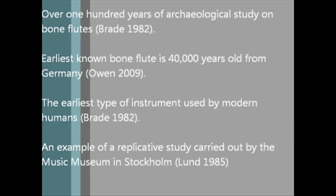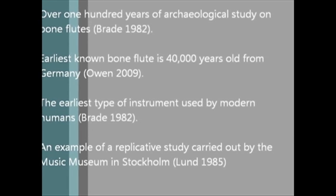Aside from Europe, there has been a great deal of bone flute material excavated from Asia. Most of the replication that seems to have been done is reconstruction work so that the instrument can be played to gain a better understanding of early musical culture. For example, a Swedish study was undertaken by the Music Museum in Stockholm, which gathered information on all types of flutes in the region before replicating each one and testing their performance potentials.